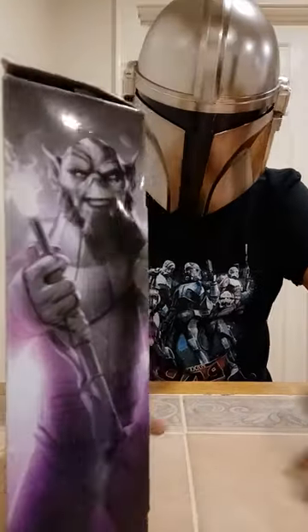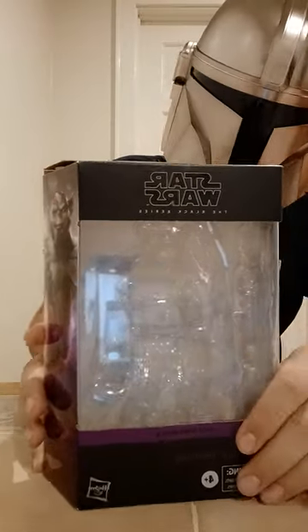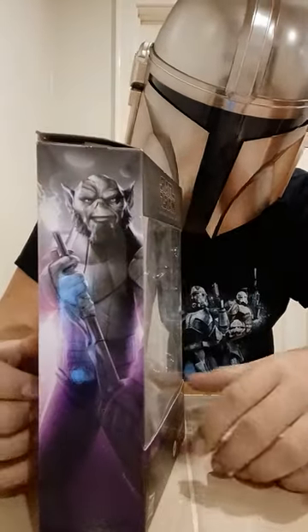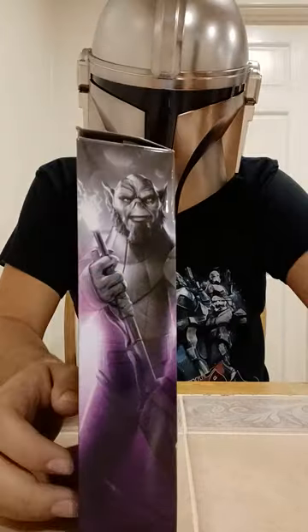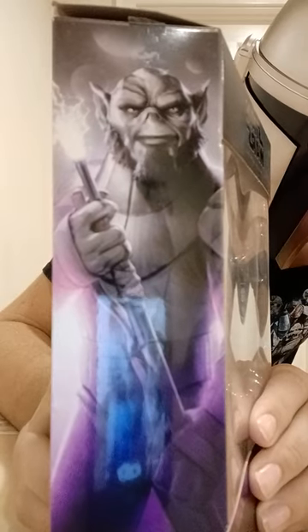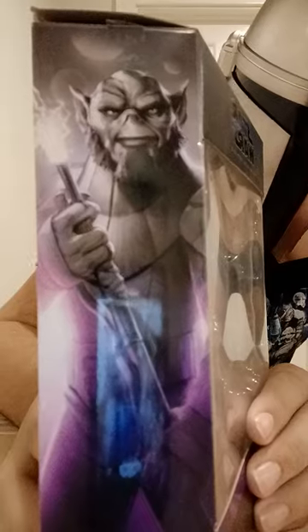Now that Zeb's out of the way, we're going to go over to his box. Like most figures that are bigger, they gave him the bigger box, which is about $10 more expensive because it's bigger. But Zeb earns that because he's bigger than most figures, so it's kind of hard for him not to have a bigger box. On the side, that's a great image of Zeb. Like I stated earlier, he has the Electro Staff instead of his Blaster on the packaging, which doesn't make much sense because he uses the Blaster more in the show.